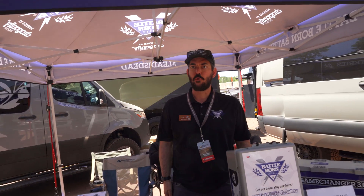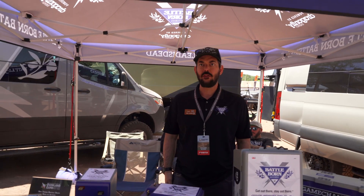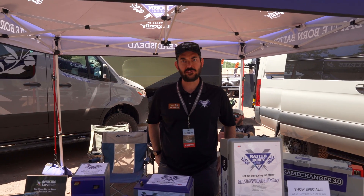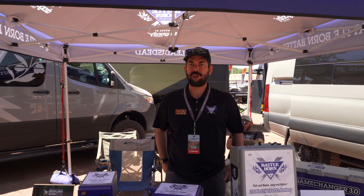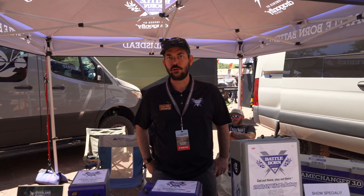Hey, my name is Eric. I'm with Battle Born Batteries. We're based out of Reno, Nevada. We're a lithium battery manufacturer. We build all of our batteries in Reno, so U.S. manufacturing, and batteries that come with a 10-year warranty.